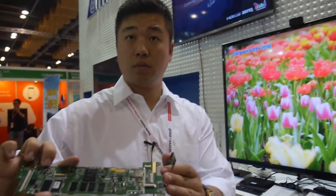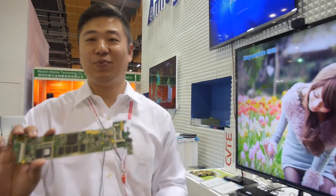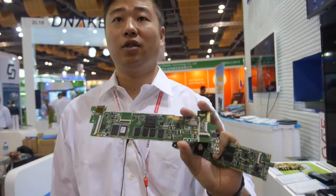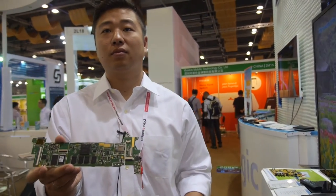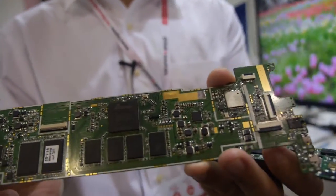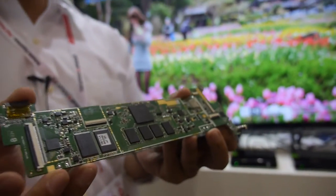Here's a new 4K quad-core processor from Amlogic, with an 8-core Mali 450 GPU. It's already in the market now, launched last month.